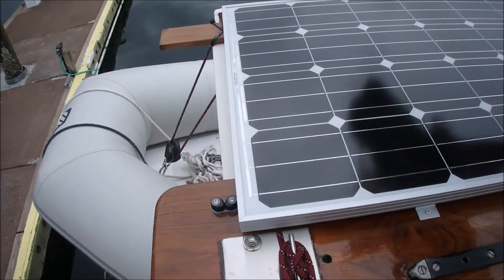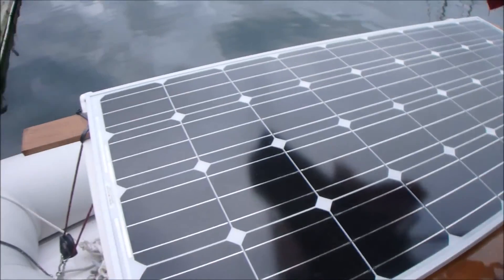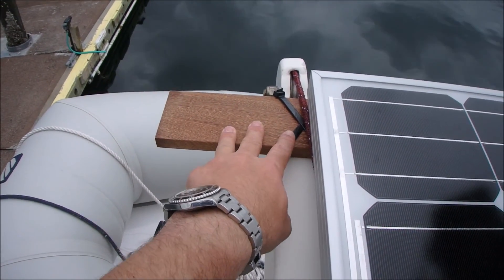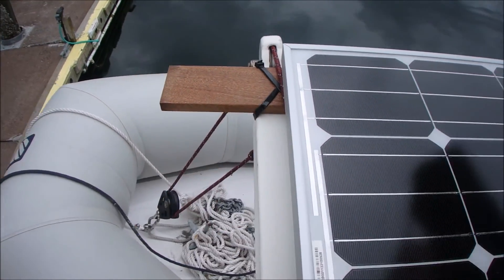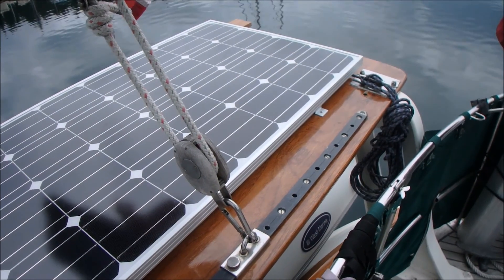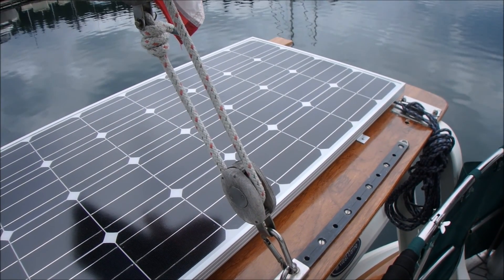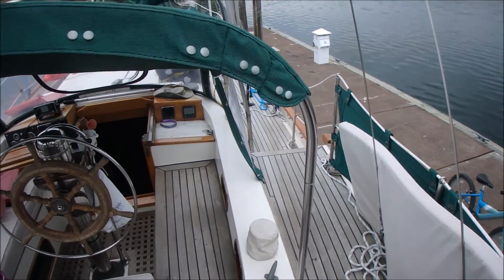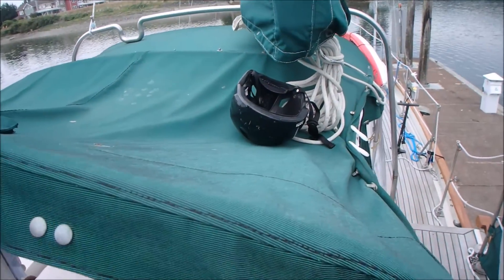I screwed it into the davits. I'm not sure exactly how I want this to play out, so I did kind of temporarily zip tie this, but if I like the panel here I'll put a bolt in. It puts out 9.16 amps, which seems to be enough to keep up with the refrigerator — my biggest energy hog — on a sunny day. In theory I could add more panels, but I want to see how this one does.